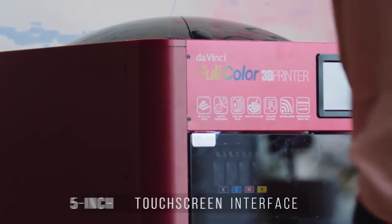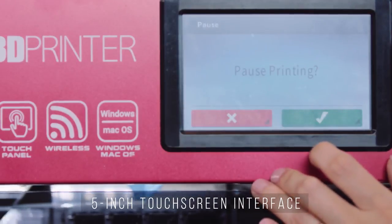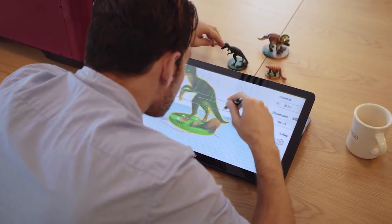The 5-inch full-color LCD touchscreen interface enables you to navigate through all printer functions. And with Wi-Fi and USB connectivity, sharing designs with your printer has never been easier.